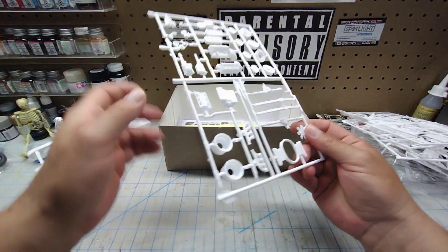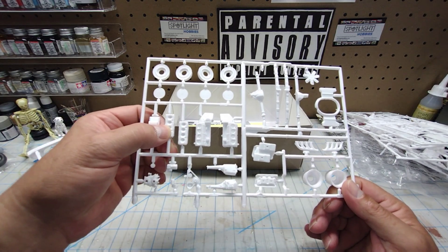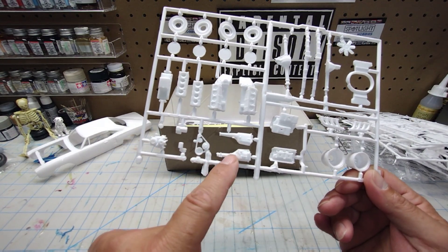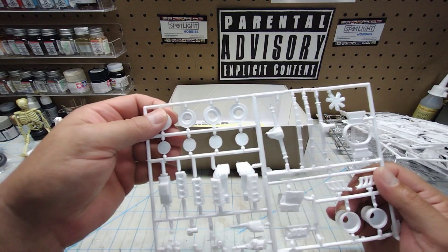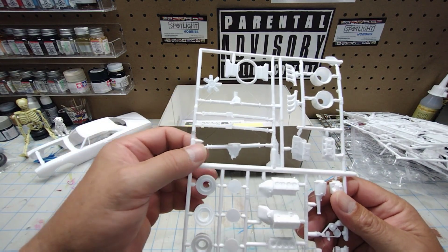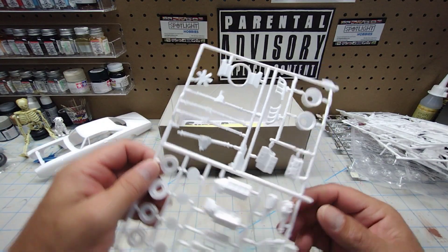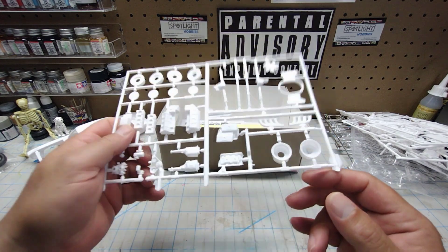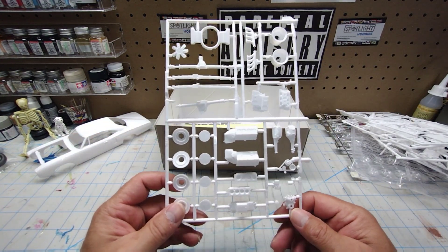One more sprue — here you have your hemi: the hemi block with hemi heads, a cross-ram intake, dual carb setup, standard transmission, belts and pulleys, another water pump, front cover, and fuel pump. You also have wheel backs and your stock style rear end — two-piece, needs to be glued together — with leaf spring rear suspension, another air cleaner assembly part, some headers, and deep dish wheel backs. So this is cool: you have two engine options — the 440 6-pack and the 426 hemi — and all the parts to go along with either.